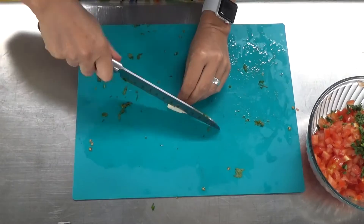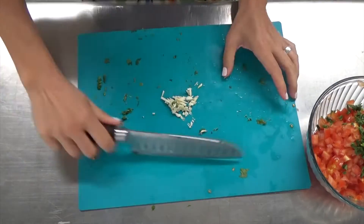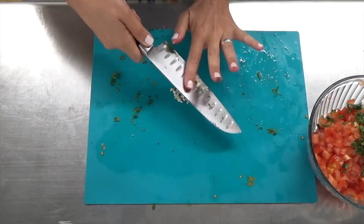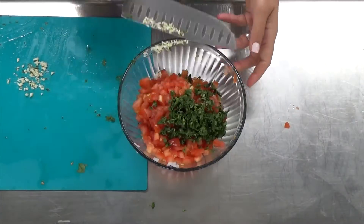I like to add a clove of garlic — not super traditional in a pico de gallo, but I like it. So I'm taking a small clove of garlic and I'm going to mince it, finely chop this clove of garlic, because nobody wants a piece of large raw garlic in their pico de gallo.